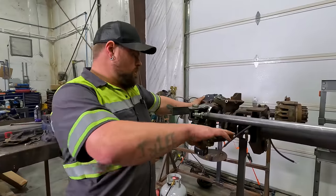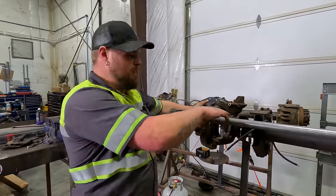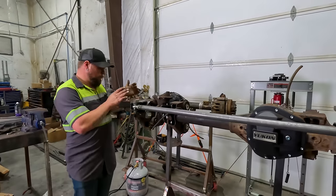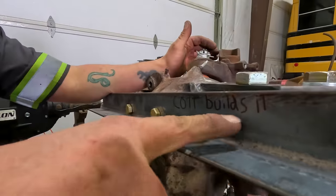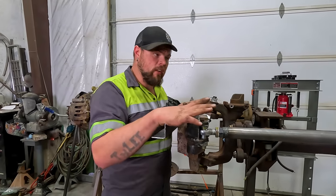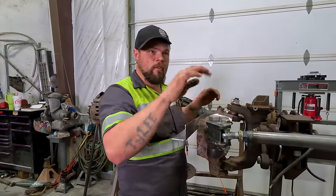Me and Colt got the bungs welded onto the tie rod and got them bolted in place. We put tape measures across our alignment tools that we made today. As you can see, it says 'Colt Builds It.' Got the bolts tightened up — so this front axle for the steering is done. We've got to put it in the bus to finish the steering all the way up, but for now it's done.